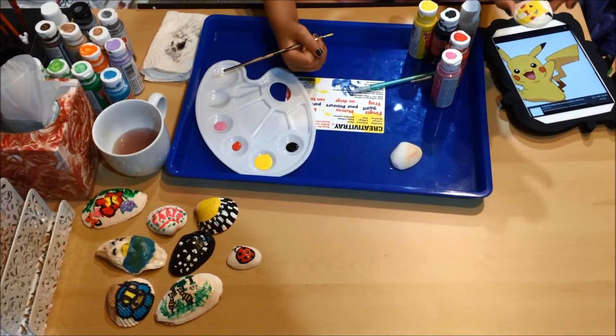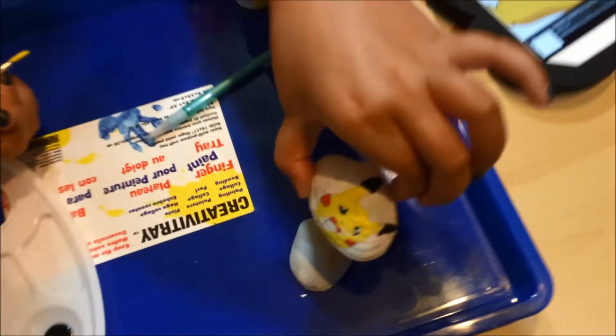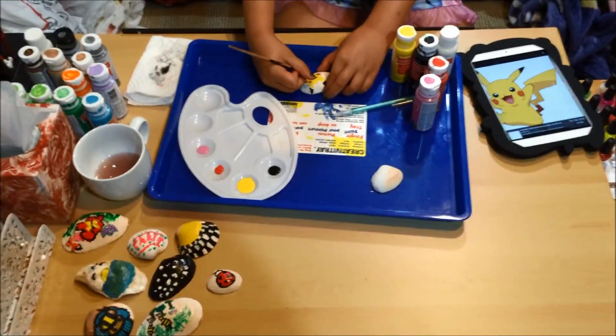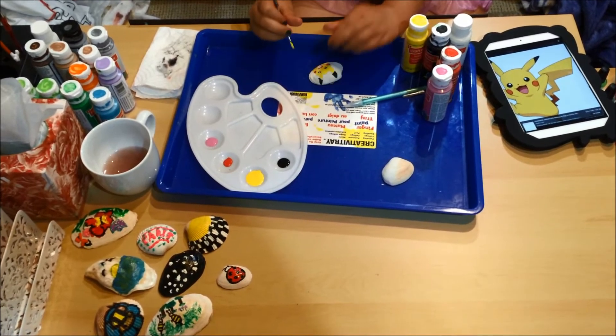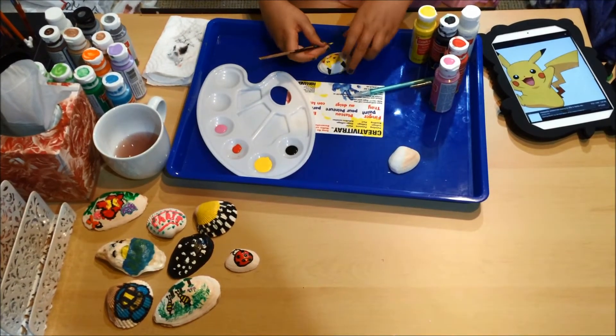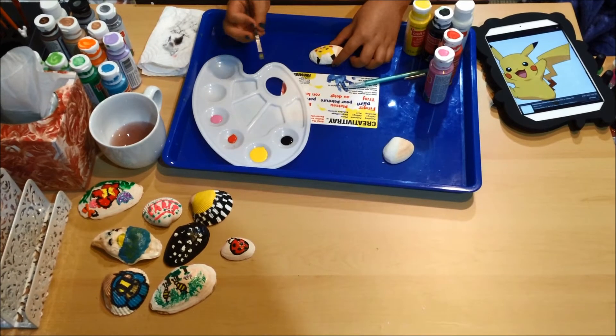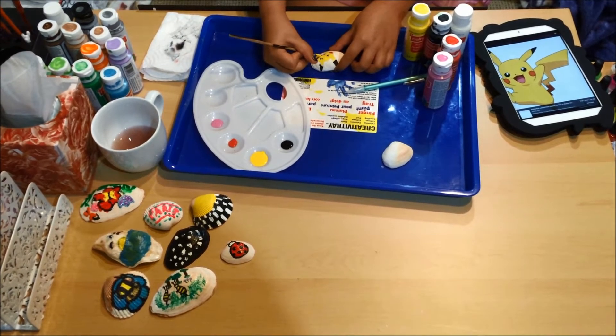So this is what it's looking like so far. I love it. Now we're going to brush up on a few things at the end, now that I've got the yellow done.